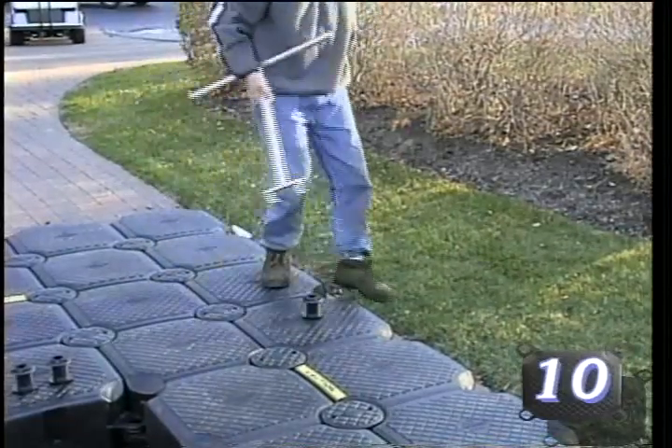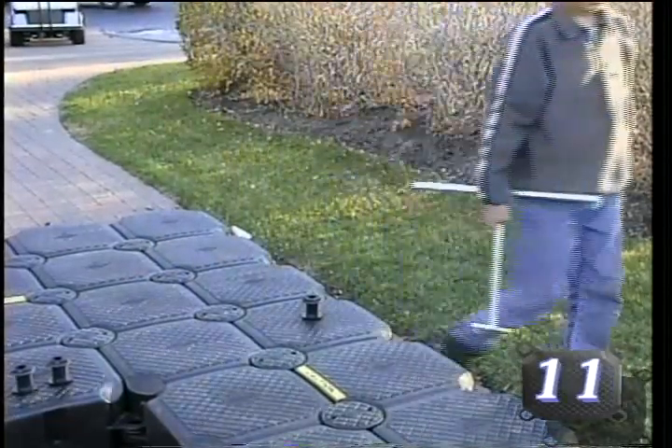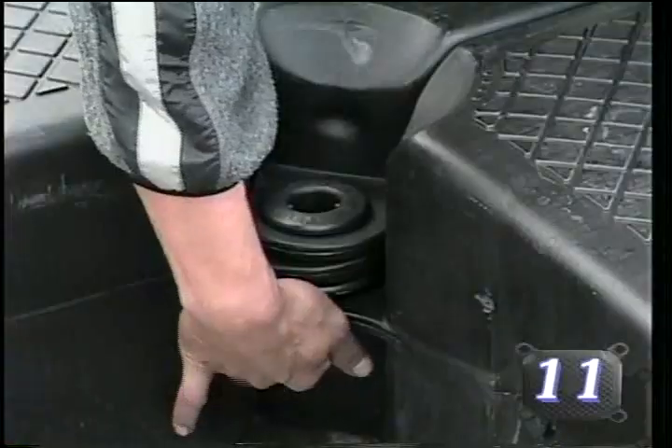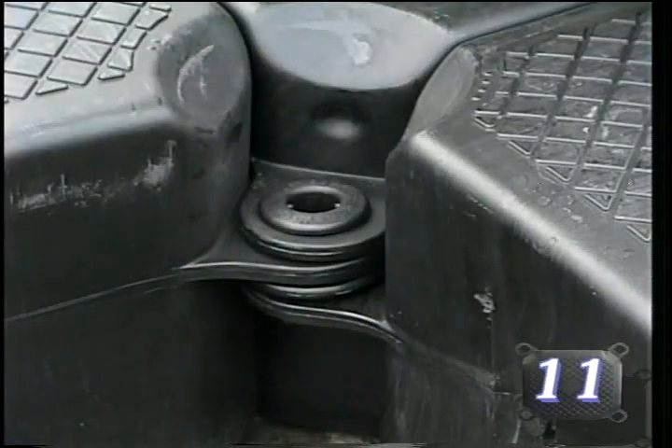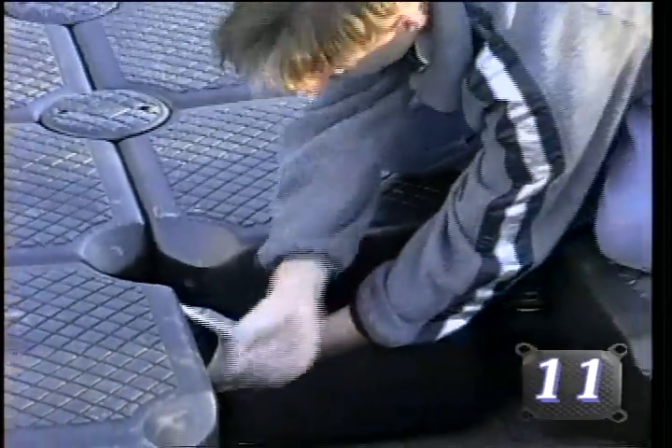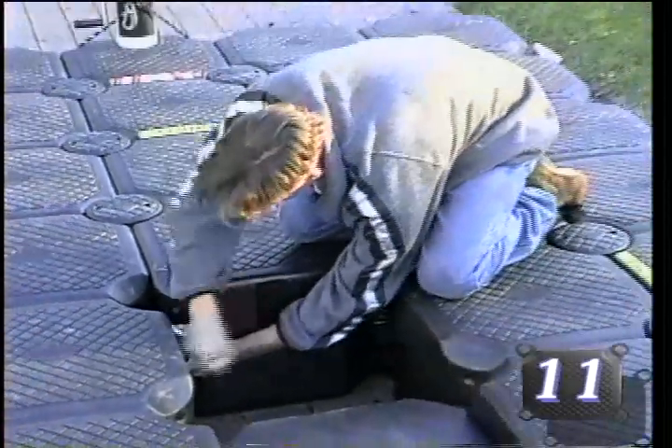Work your way from port to starboard in a zipper-like fashion. Secure the three remaining tab locations with fasteners and tighten, being certain to insert spacers for missing tabs within a given sequence. Proceed with the connection of any additional middle or M40 sections to the bowward sections using the same technique.